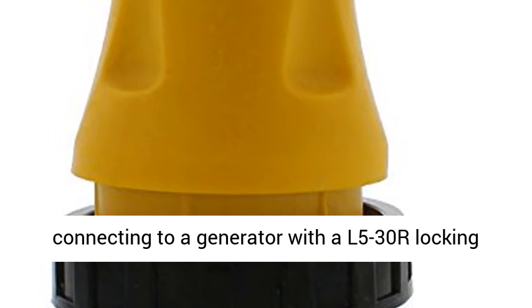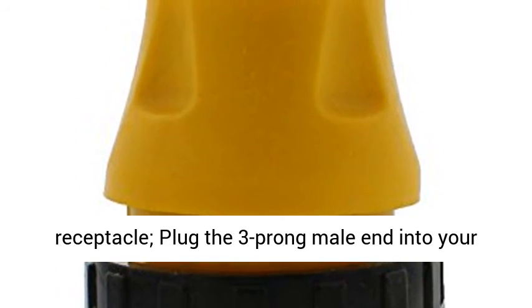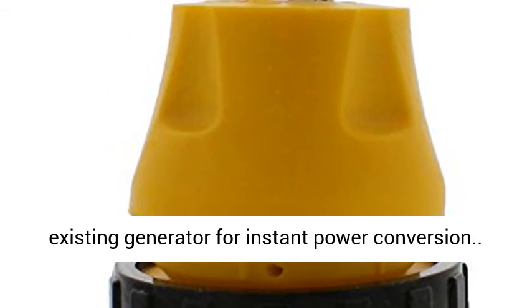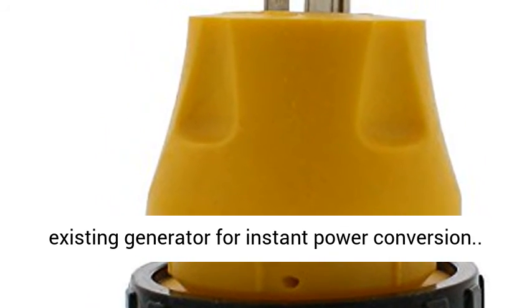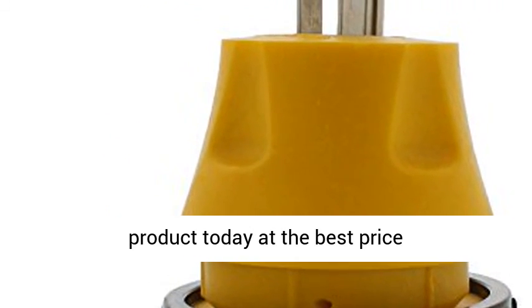Use your generator — intended for connecting to a generator with a 5L-30R locking receptacle. Plug the 3-pronged male end into your existing generator for instant power conversion. Click the link in the description to get this product today at the best price.